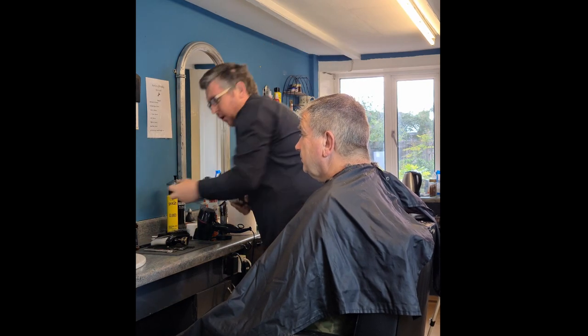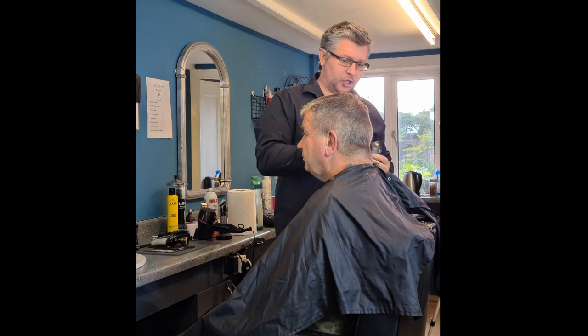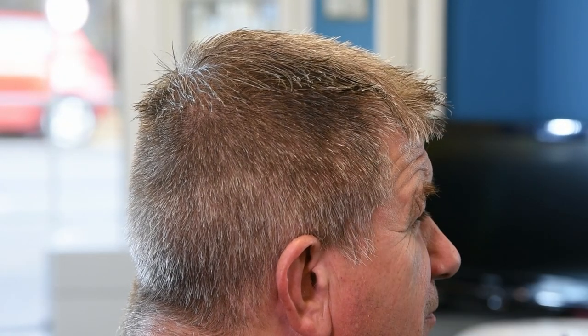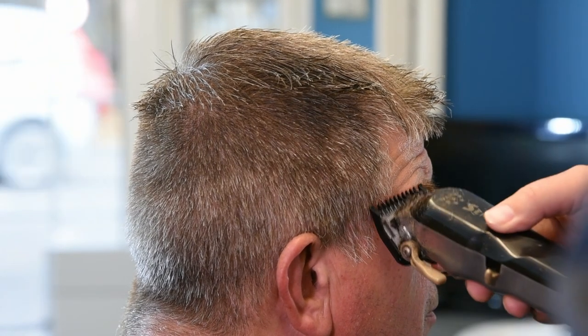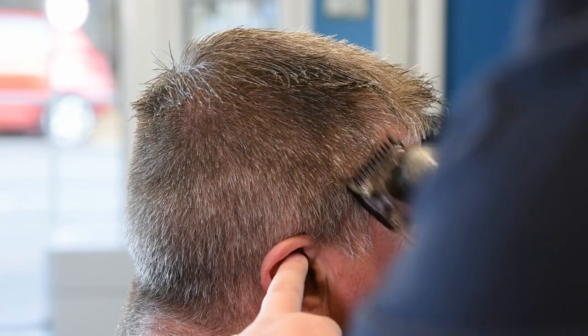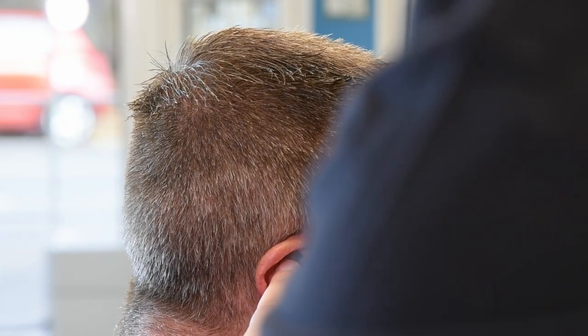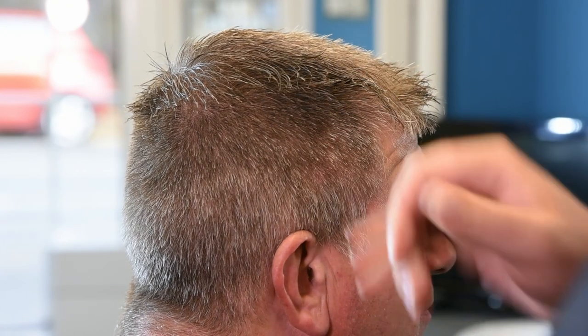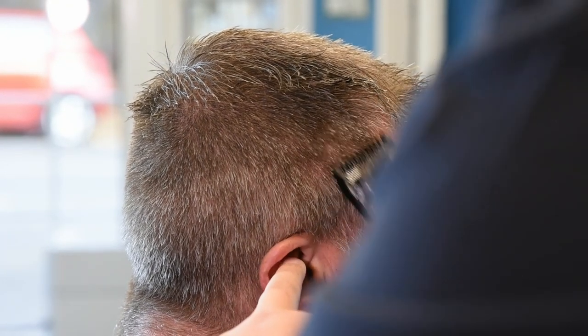Next thing, we'll put the number one on and shade the one into the two. There's no point cutting any of this hair because that's going to be a number one now. Straight up to the one and a half, going in at the same angle but pulling out a little bit sooner, so I'm not cutting into the hairs I'm going to use as part of the flat top.